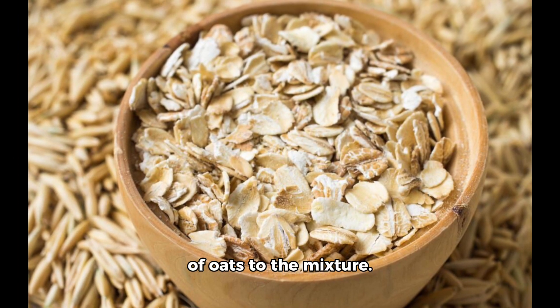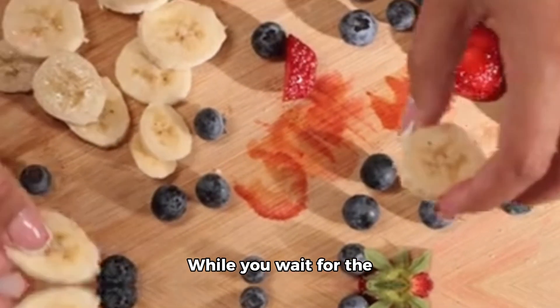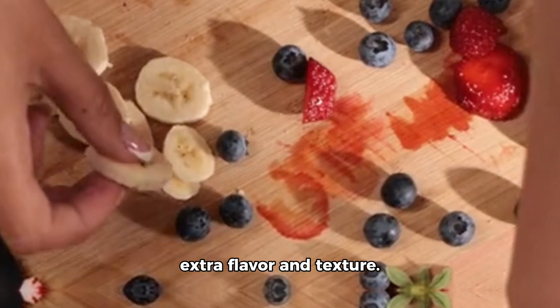Now, add a heaping scoop of oats to the mixture. Give it a good stir to ensure everything is well combined. While you wait for the porridge to heat up, feel free to chop some fruit for extra flavor and texture.